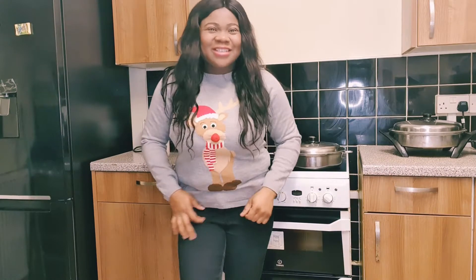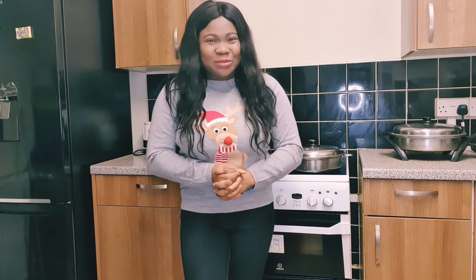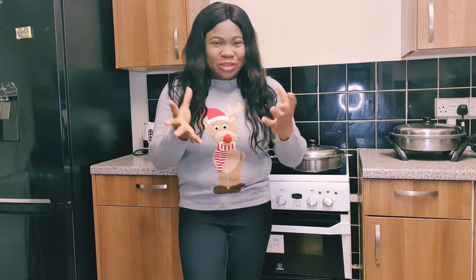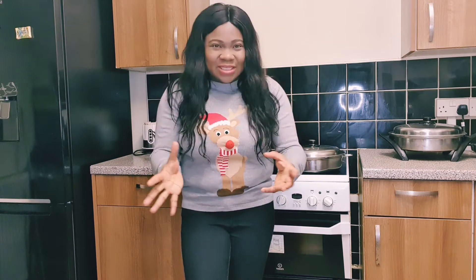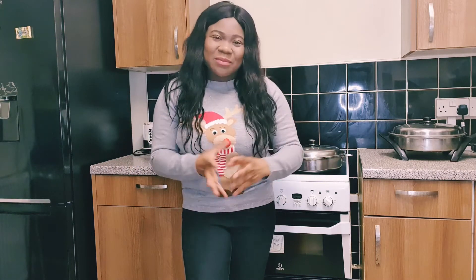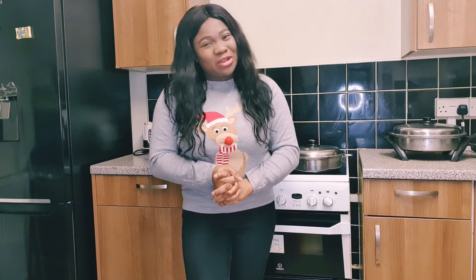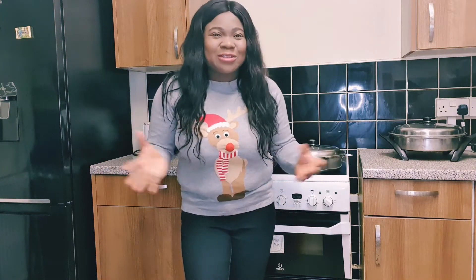Hello guys, welcome back to Hope's Kitchen, my name is Hope and I'm very happy to welcome you back to this channel. For those of you watching for the first time, please do not forget to subscribe and turn on the notification bell so you can be notified each time I upload a new video.